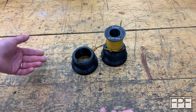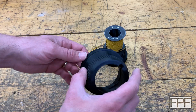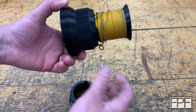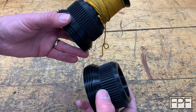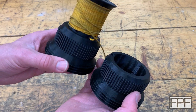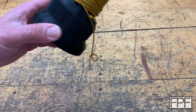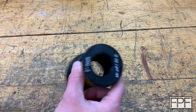Hey guys and welcome to Functional Print Friday. What I've got on the bench this week is a spindle protector for the nose of the spindle on my lathe. If you remember a couple videos back, we made a tool to set the correct tension on the bearings of the lathe that I'm rebuilding. A good portion of that design was actually based on the work I'd already done for this spindle protector. If you're interested in that video, I'll link it down below.